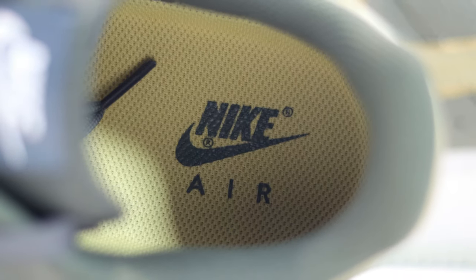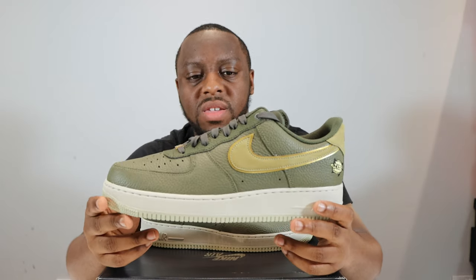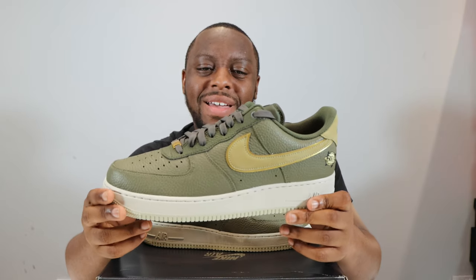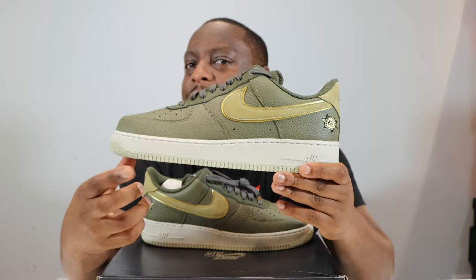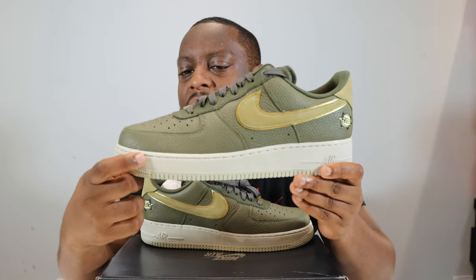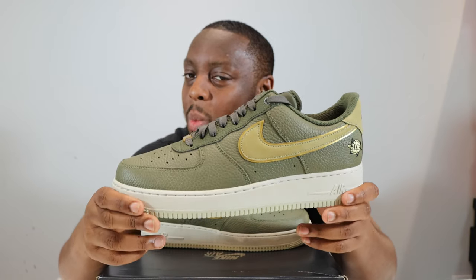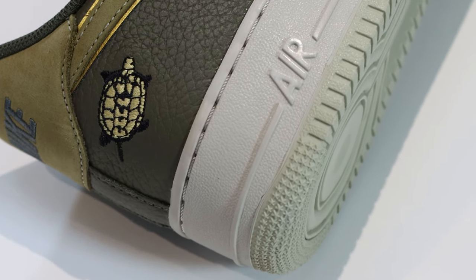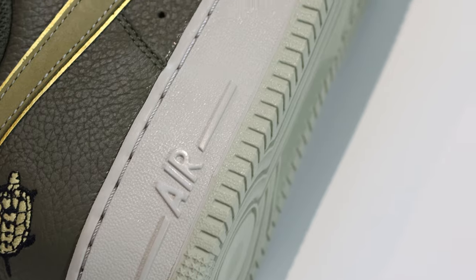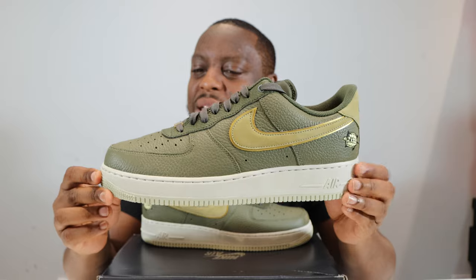Let me know what you think of this shoe. Personally I like them, I think they're decent — not super duper though. I think what would have taken these to the next level is if the midsole was either darker or lighter — a white or maybe a dark green. I'm just not sure about the photon dust here — it's not dark enough, not light enough.